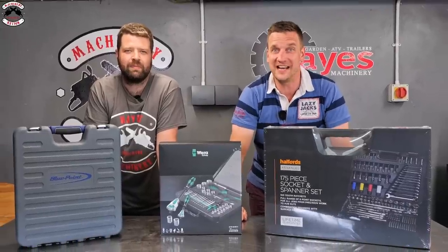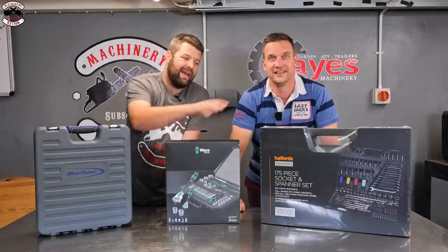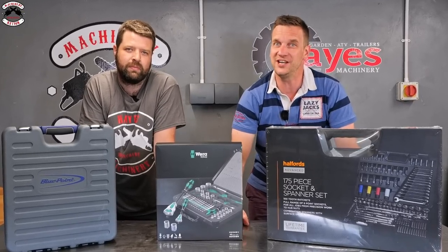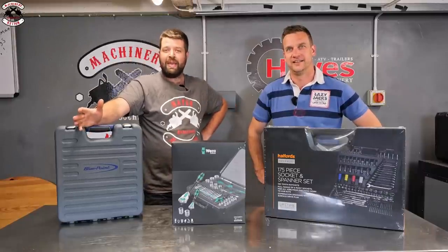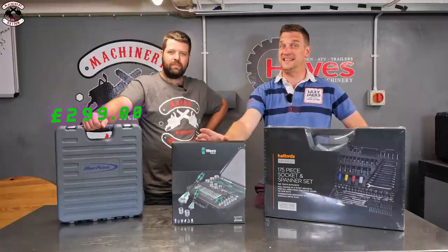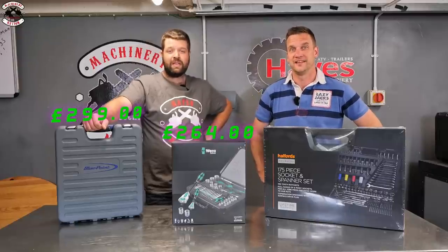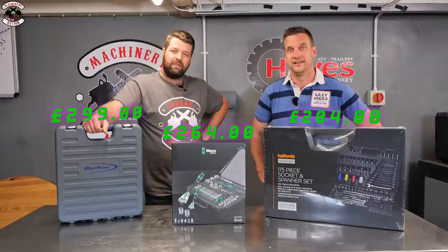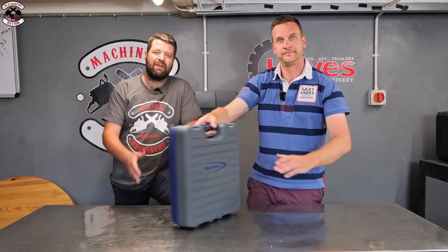Today we check out the best socket sets available on the market with a lifetime warranty. We've got products from Blue Point, Wera, and Halfords Advanced. We'll look at the ease of use, identification, what you get for your money, and what is included in your lifetime warranty. Price-wise: the Blue Point Snap-on set is 100 piece at £299 including VAT, the Wera set is 43 piece at £264 including VAT, and the Halfords Advanced set is 175 piece at £204 including VAT. These are the prices we paid, not the actual retail price.